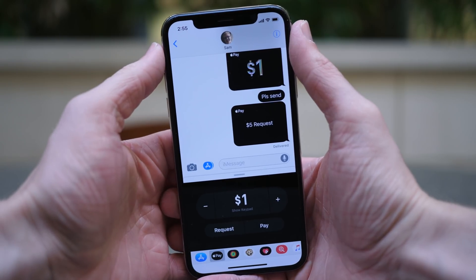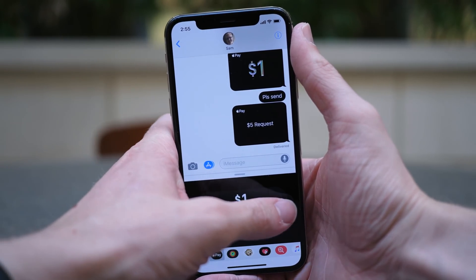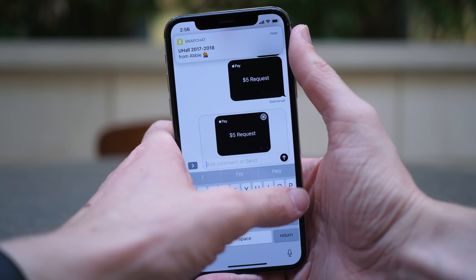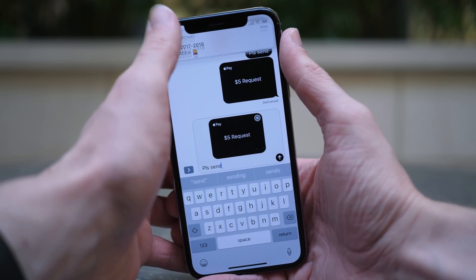When you tap on Apple Pay, you can either subtract or add money to the default $1 amount, and you can request that or pay that. For example, I'm going to request $5 for my second Apple ID or to the person I'm sending this to. When I hit Request, it's going to pop up and you can add a message if you'd like.